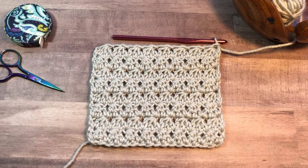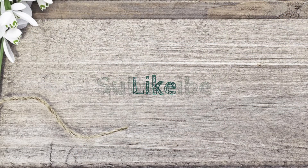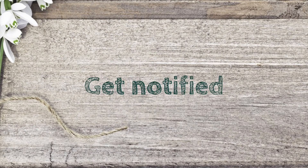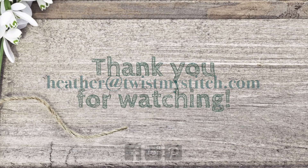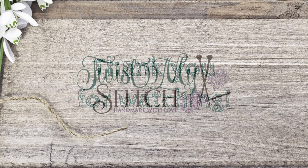And that's all there is to working the Trinity Double Crochet. Thanks again to Kat from Kat's Crafty Crochet Corner. Take a look at the description below for a link to her Facebook page. Please give this video a like, subscribe to my channel, and click on that bell to get notified of future videos. If you have a video request, send me an email and subscribe to my blog at twistmystitch.com. You can also find me on Facebook, Instagram, and Pinterest. Thank you for watching, and now go twist my stitch.